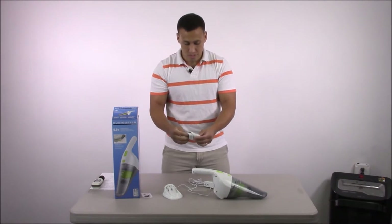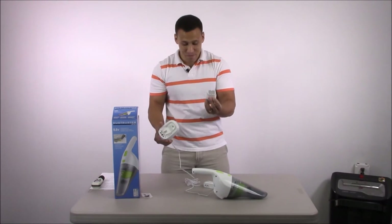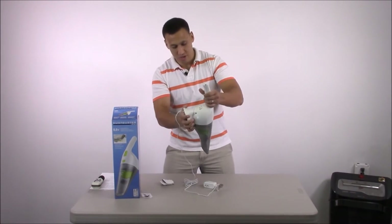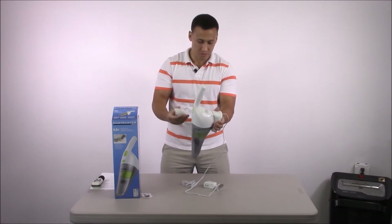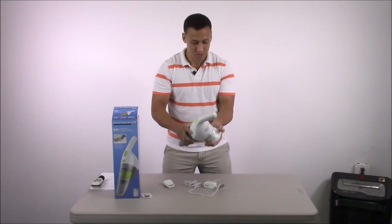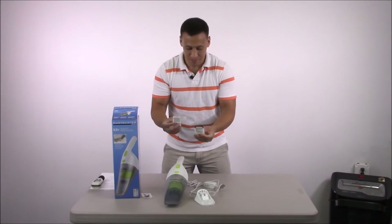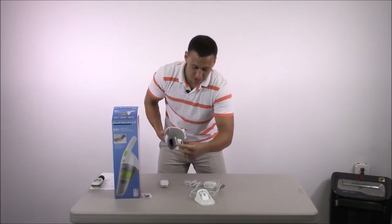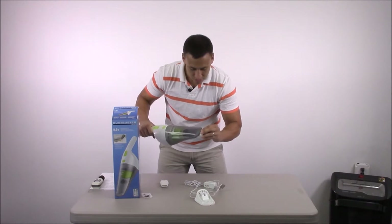Where do you store those tools? They don't seem to be stored anywhere specifically on the vacuum itself — this goes on the charging base on the wall. So you have these two loose tools. You have your opening right here and they just insert in — no clicking or anything, just slides right in.